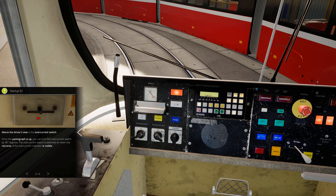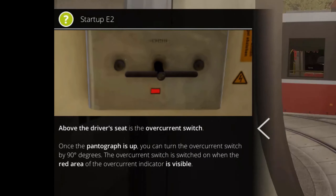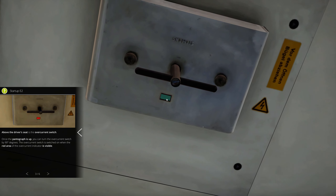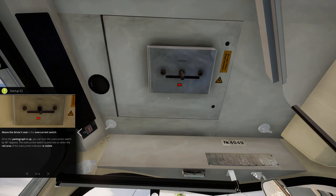We still have the warning sounds, it seems. Above the driver's seat is the overcurrent switch — it was green, so we will have to turn this. And now this is red, and this is good.